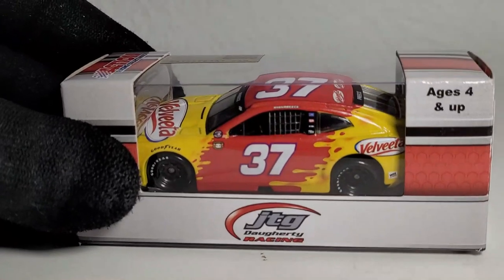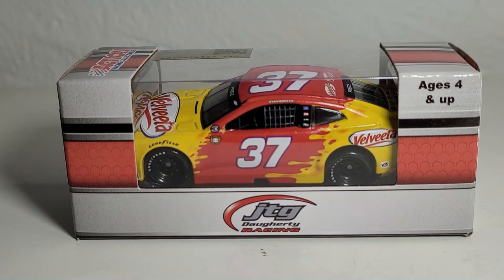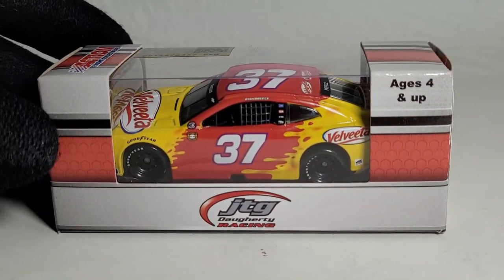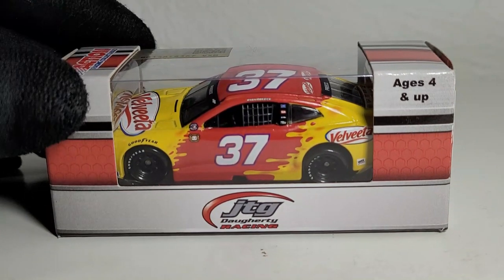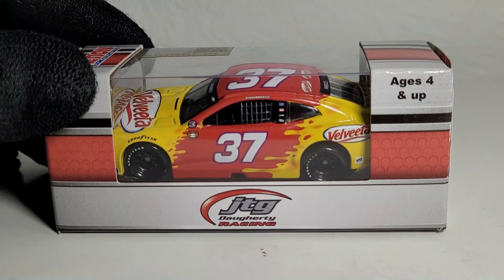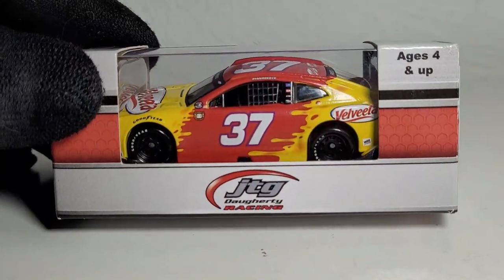Without further ado, let's take a look at this one-of-a-kind diecast. I call it one of a kind because it has been a while since we've had this specific team and driver in diecast form. It is Ryan Preece's 2021 Velveeta Chevrolet Camaro ZL1 1LE for JTG Daugherty Racing — I guess you could say this is quite a cheesy review!